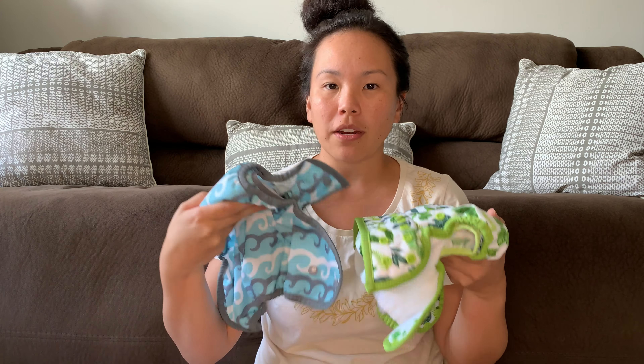The price point for pocket diapers is a little bit higher than your cover and absorbent insert system, so it is a little bit more expensive.